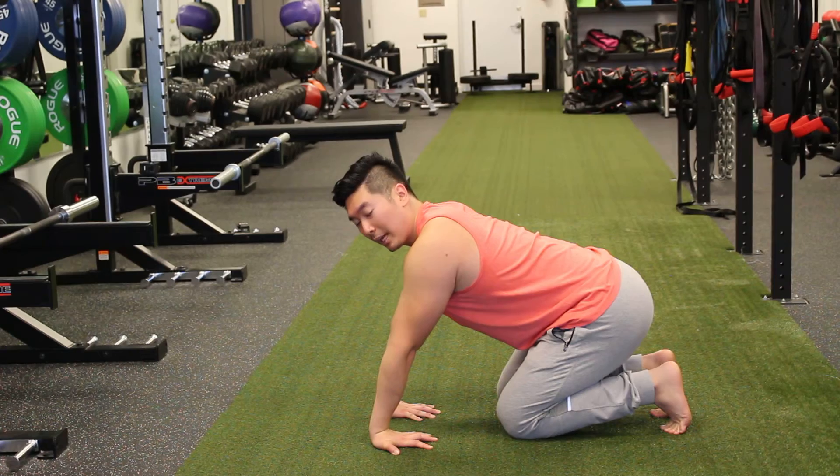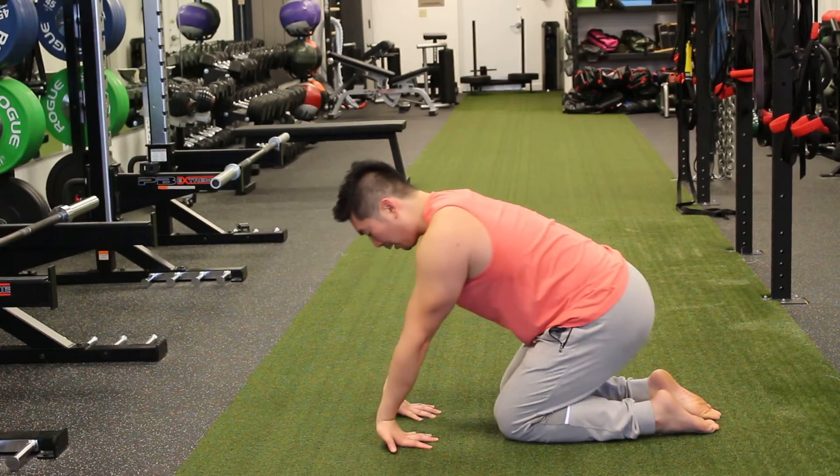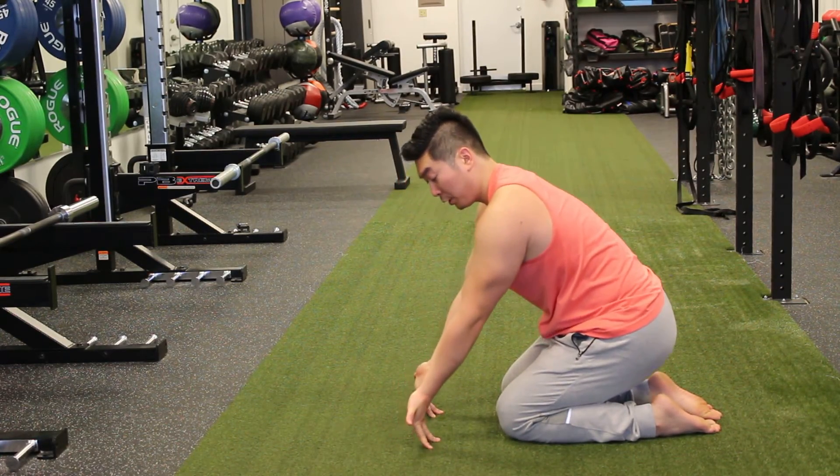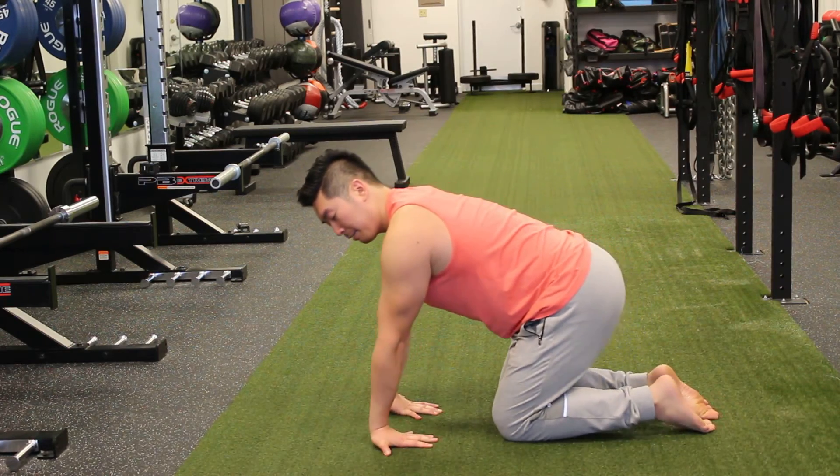But now we're going to do a peel. The peel is something I came up with. What I like to do, because I want to stretch the tendons at the end, is I'll lean back and press my fingers down into the floor, peel my fingers back, and then press them down again, and then plant them down.